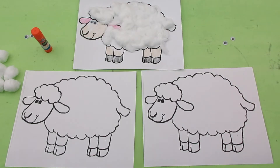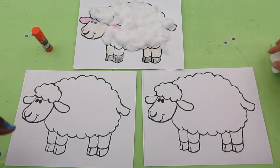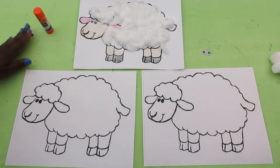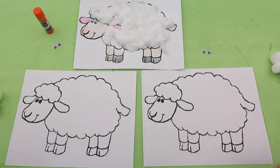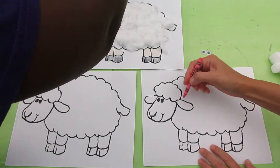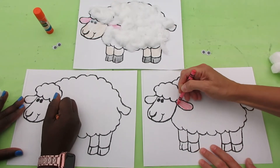Alright guys, so today we're going to make a sheep to go with our story, Baa Baa Black Sheep. You're going to have your cotton balls, your glue, and your googly eyes. The first thing — I think the easiest thing — would be to color our sheep, the face and the ears and the legs first. I'm going to do pink ears because I think sheep might have pink ears.